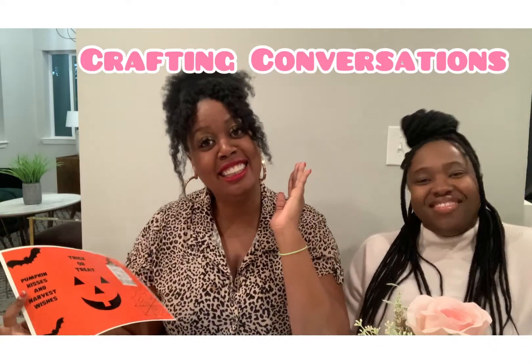Before we go, we want to tell you about a new segment we're going to be doing, and it's going to be called Crafting Conversations. We're just going to be talking about things that are happening in current news, and we want you to be a part of it. It's going to be live on YouTube, so we want to know what do you want to talk about? Please drop in the comment section what you think are some good conversations.